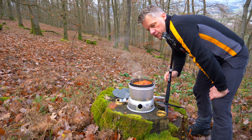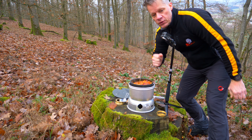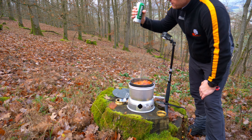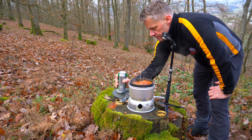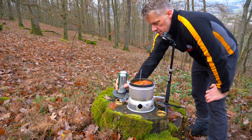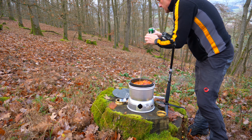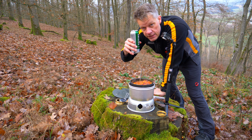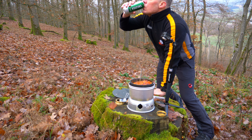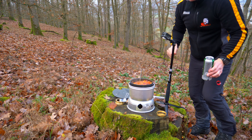Apropos Durst – was habe ich vergessen? In dem Sinne einen schönen Gruß wieder an den Dirk von Dirk on Tour. Das darf natürlich nicht fehlen: ein Bierchen. Solange das jetzt köchelt, werde ich schon mal anprosten. Prost ihr da draußen! Prost.